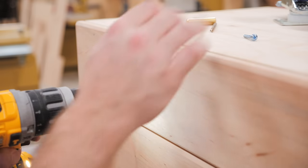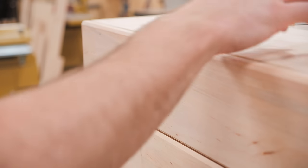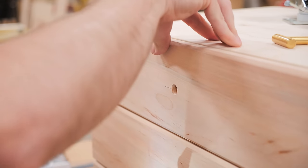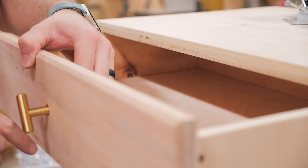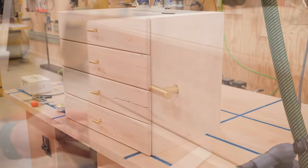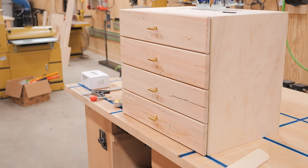To recess the pulls, I first drilled a small pilot hole to give the Forstner bit something to locate itself with, then drilled a recessed hole with the Forstner bit. To give the recess a cleaner look, I countersunk it with an awesome new countersink bit that leaves a perfectly chamfered hole — I'll link to it in the description, I've been really impressed with it. Finally, I drilled a larger through-hole for the bolt and got the pull installed. Recessing the pull slightly and having that countersunk hole gives the pull a much more custom feel, and I'll definitely be using this technique again in the future.